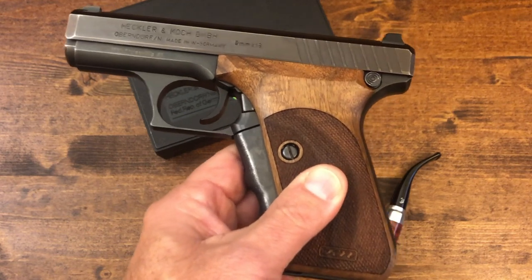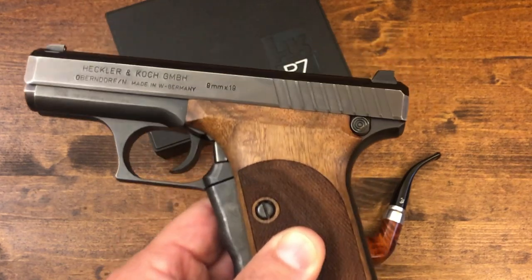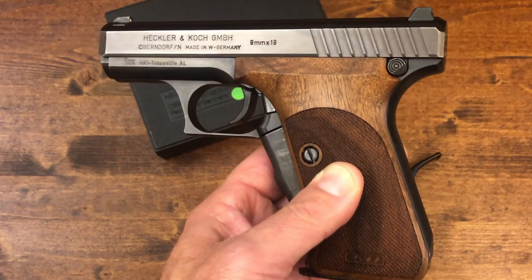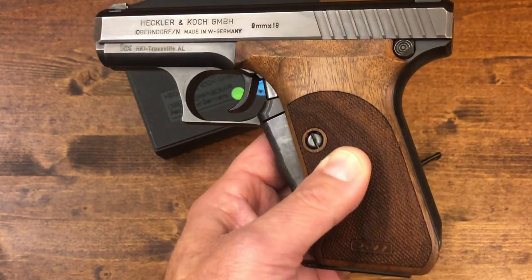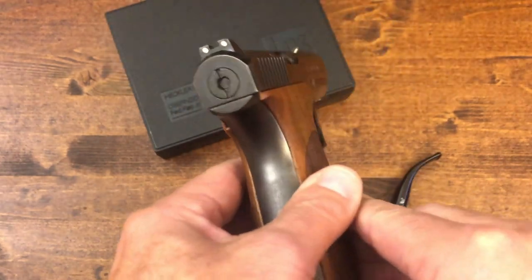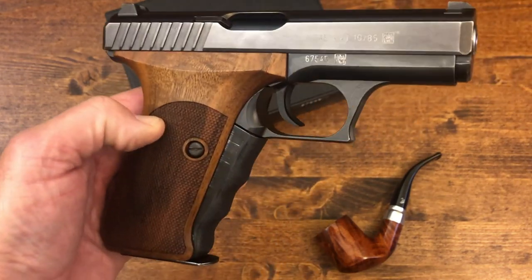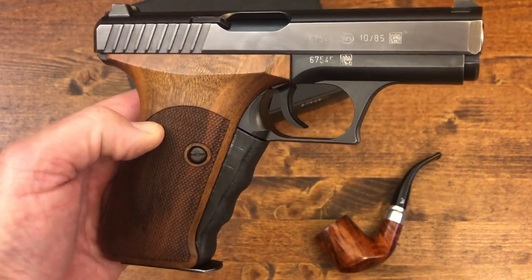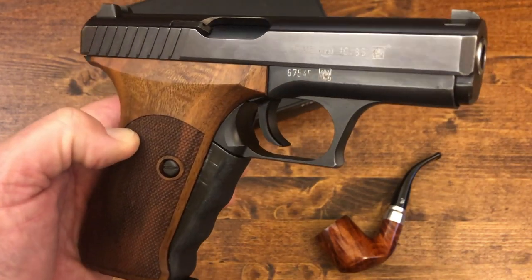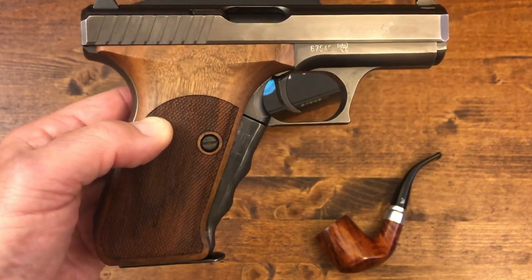Now for some of the negatives of the P7: it was extremely expensive to manufacture and difficult to maintain. It is not recommended that anyone does a complete disassembly of this gun because the system is very complicated and difficult to reassemble. It's easy to field strip, but if you needed to take it all apart, it's very difficult. The mechanisms and internals are complicated. Another negative: if you fire it a lot, it gets pretty hot — specifically, the gas cylinder gets very hot.